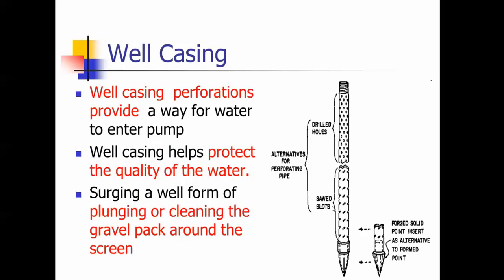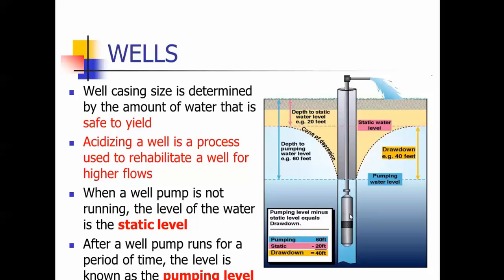The well casing has perforations — slits or holes drilled — that allow the water to flow into the pump. The well casing perforations provide that pathway for the water to enter. The well casing also helps protect the quality of the water. Surging a well is a form of plunging or cleaning the gravel pack around it — be careful if you do that. The well casing size is determined by the amount of water that's safe to yield — that is a test question. There's another question about introducing acid into the well to clean the barnacles, rust, and corrosion off the perforations so you get a good flow of water.